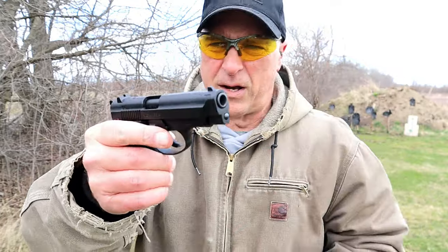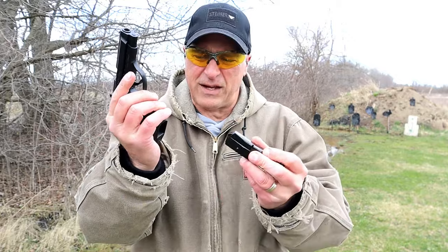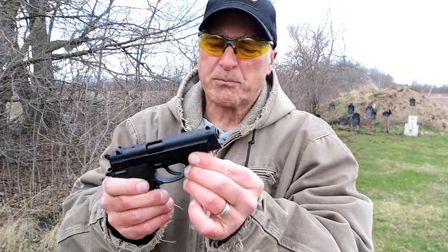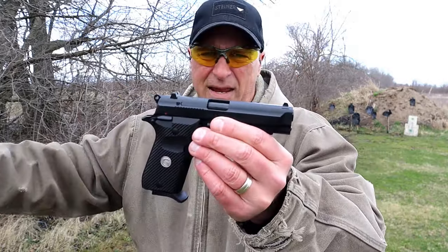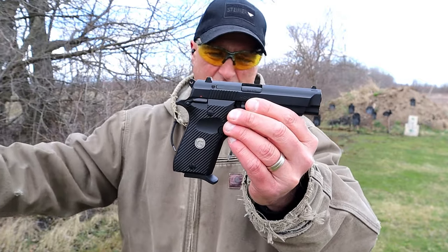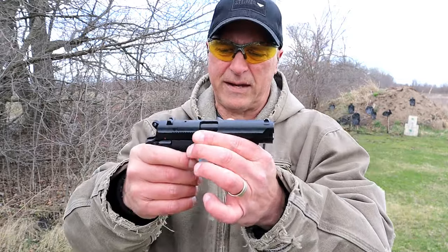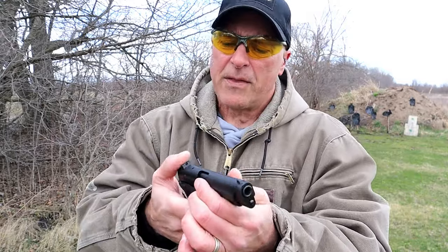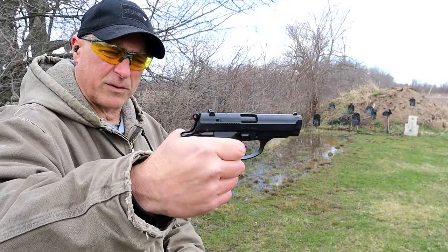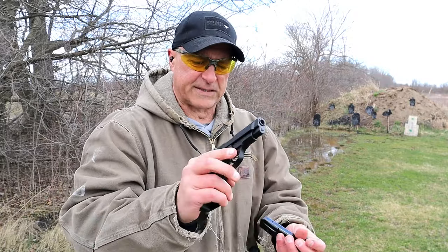I think that logo looks pretty sharp. The magazine ejection is pretty strong. I like the aluminum frame. The 380 ACP is on the more expensive side, but I was able to find three boxes of Freedom Munitions buried deep in my safe. This has an ambidextrous thumb safety. It does not have a decocker, but just swipe down and you are good to go.